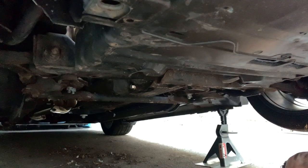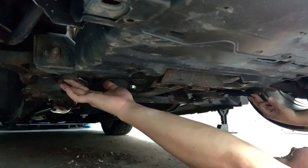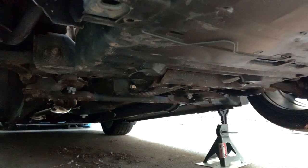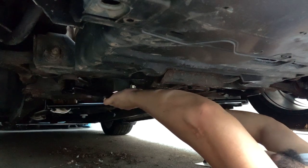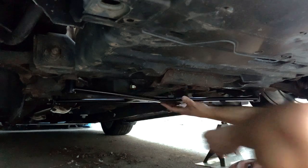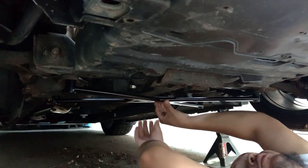It looks like we only need to undo this bolt here, this bolt here, and the one back here. Exactly like I thought — right there, right there, right here, and right here. Let's hit those with the gun and swap this out.